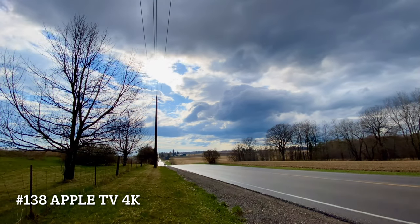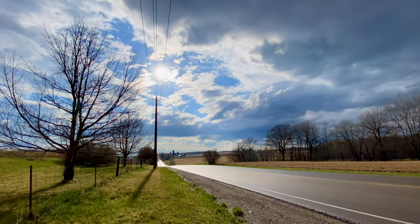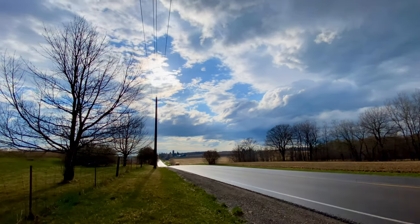Assalamu alaikum and hello to everyone. In this video, I'll be opening an Apple TV 4K box and going through its setup process.